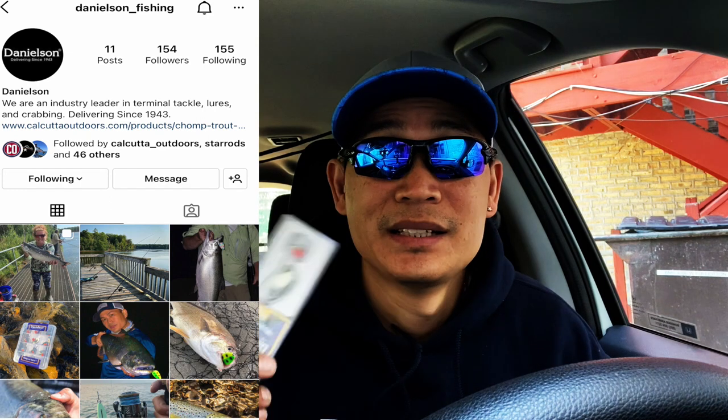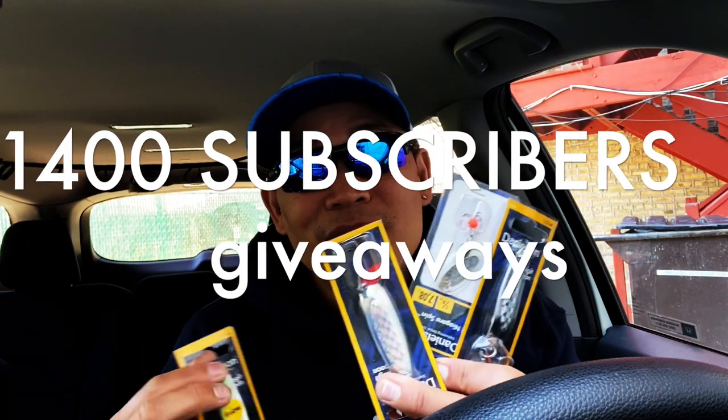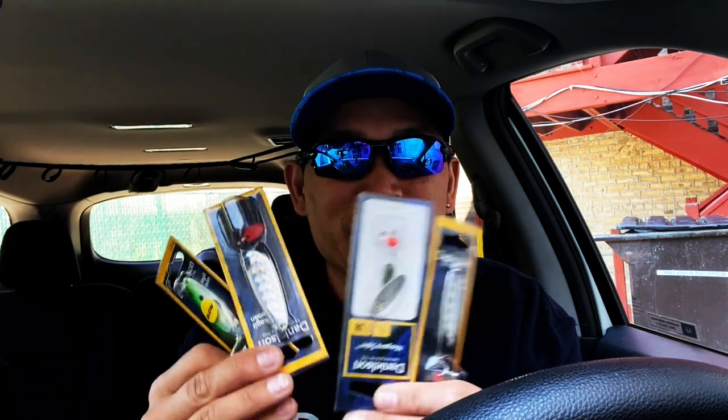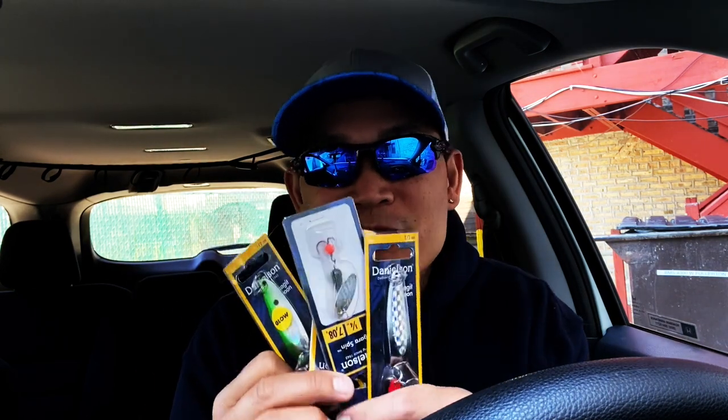With my promo code Jason Special you can get 10% off — guys, you can't beat that. Even with Spinner 2 you can get 10% off. You can get these on the IG webpage too — I'll link in the description, 10% off with my promo code Jason Special. By the way, I might give these away on the 1400 subscriber giveaway. All I need is 4 more subscribers and I'll include a whole bunch of these in the giveaway.